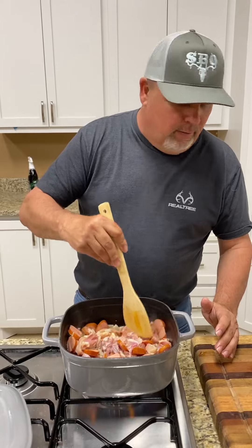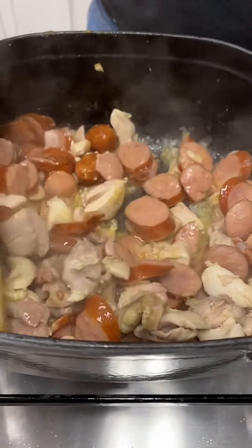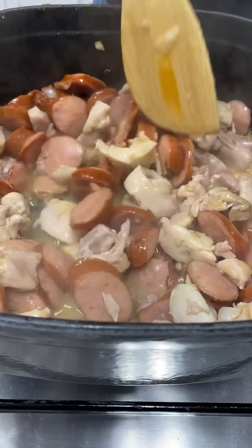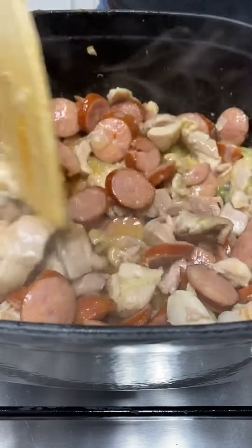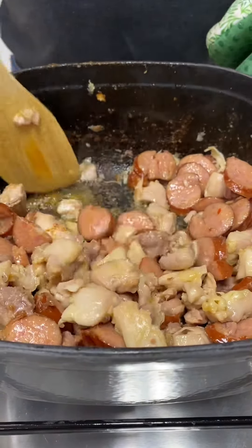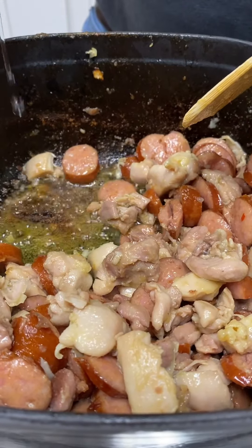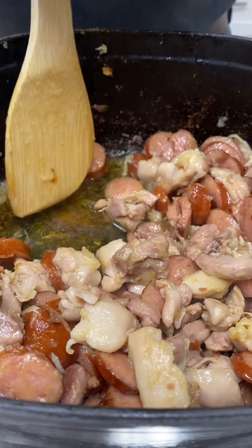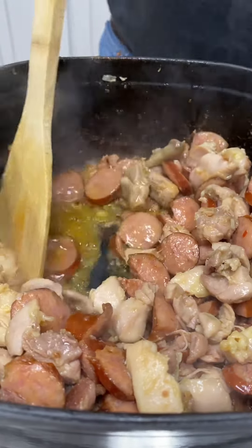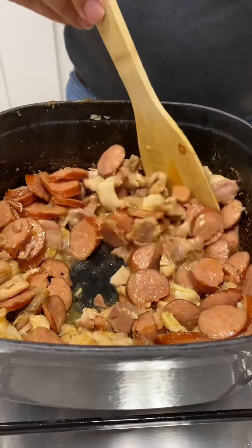We just want to brown that sausage, brown that chicken, make sure that chicken's cooked all the way through, and sauté down them onions. Then we're going to be ready to add the Southern Boys Pasta Lye mix. Oh, that's looking good right there, y'all. See all that flavor built up down there on the bottom? You want to add a little bit of water to release that flavor right there.